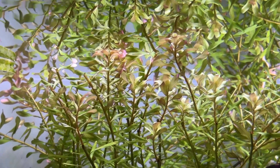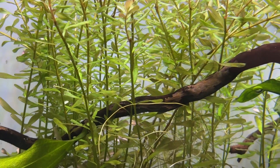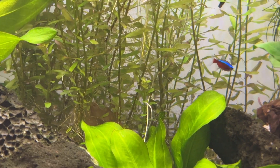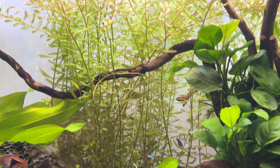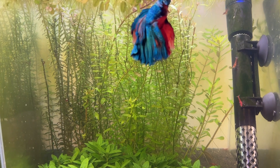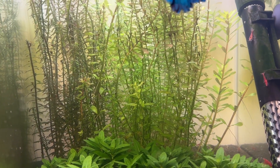One of my good friends has a Walstad tank that he literally powers off a regular lamp you can buy in a supermarket — he doesn't even use an aquarium light and his Rotala still grows without issue. Rotala rotundifolia is very easy to find in pet stores and aquascaping stores and is usually one of the cheapest stem plants in the hobby. If I could only choose two plants for all of my Walstad method tanks, this would definitely be the other one.